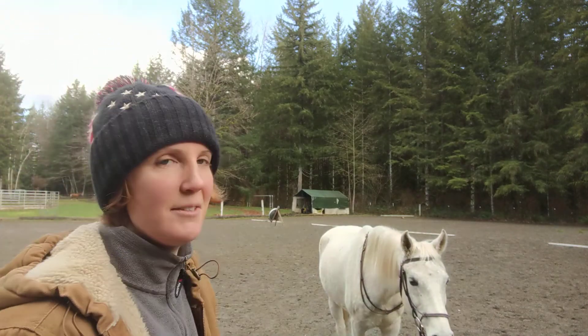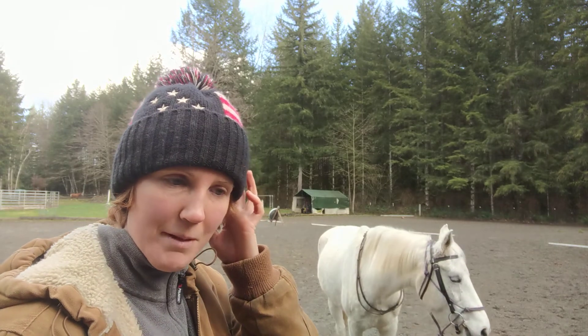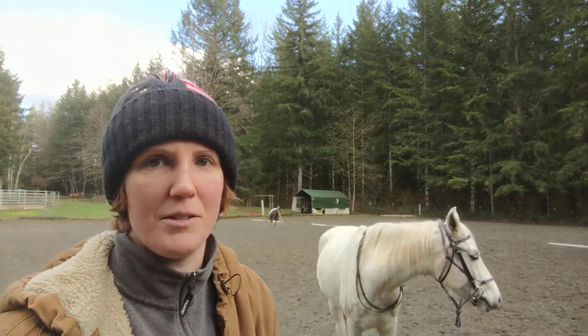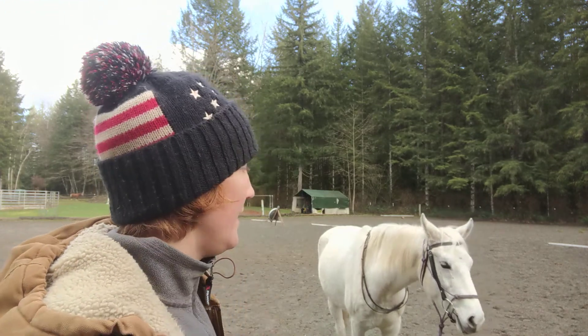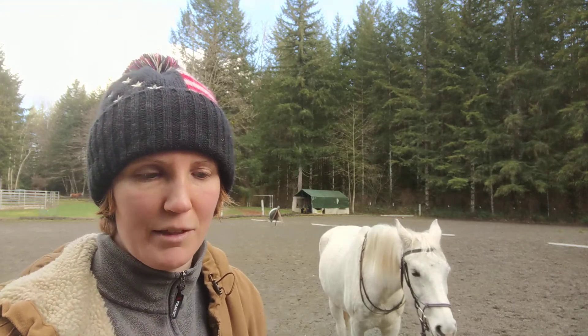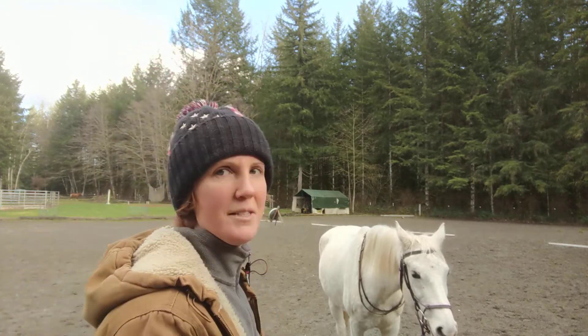Tanya and I are here practicing. I was just going to try to explain a little of when I go to work with a horse with Liberty — some of the first things that I do. In some of my previous videos I wasn't talking, and that's just getting them to stay with me and surrendering the hind, switching which hand they're leading with, and stay with me and keep doing that. So I'll see if I can walk you through it.